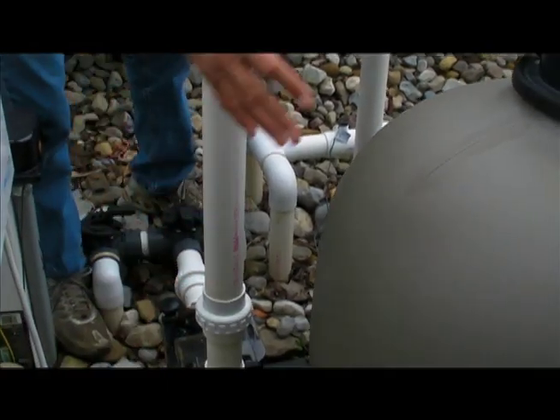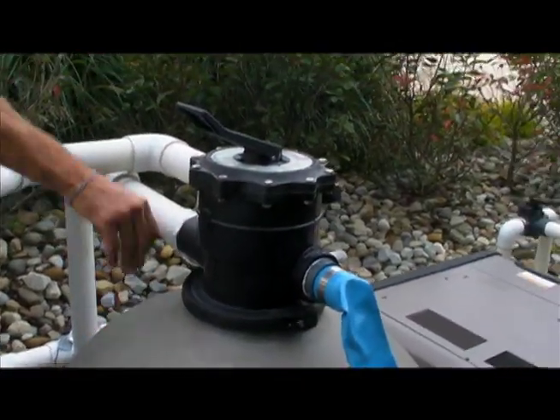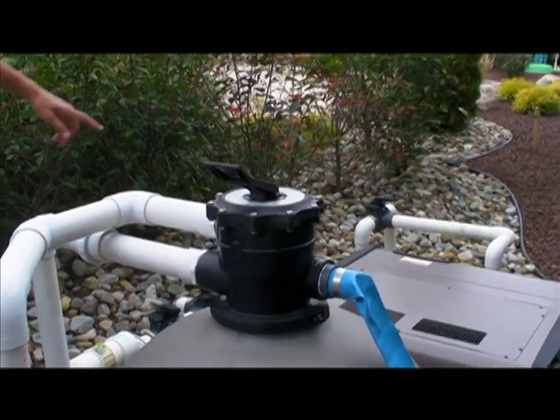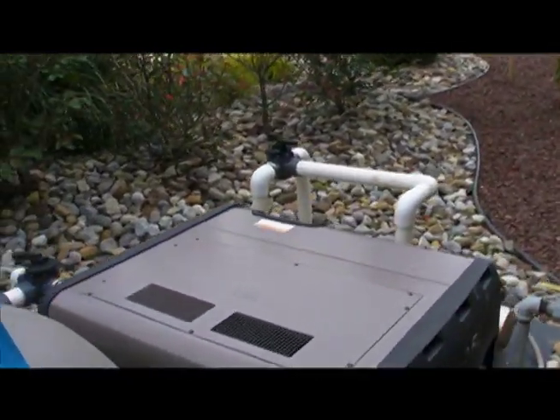This is your pump, your filter, your multi-port, your heater, and your auxiliary pump.